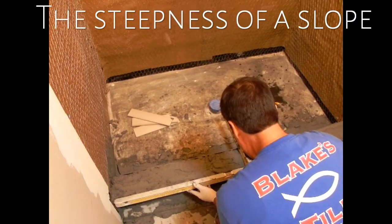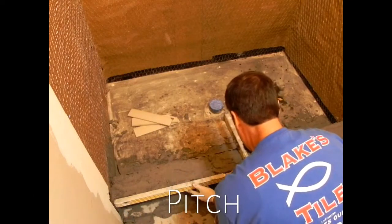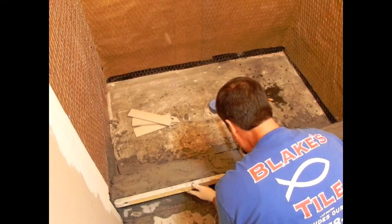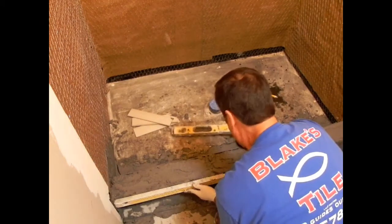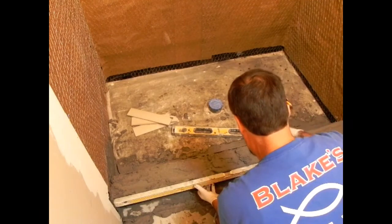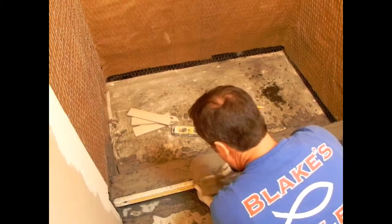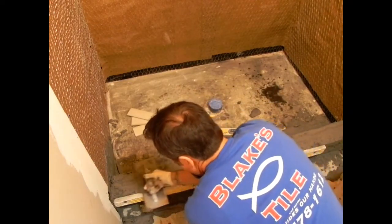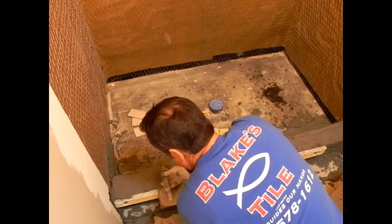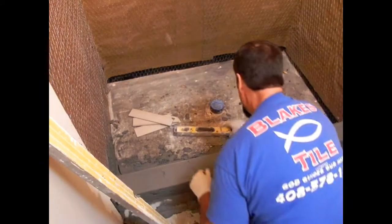Now I'm making sure I get a quarter-inch pitch toward the shower floor. Do not pitch it outside — make sure that pitch is going inside. I've heard stories of tile guys pitching that curb the wrong way and the water runs out on the floor. I usually leave about a quarter of an inch. I'm just rodding it right off the top, holding my level, and just forming this curb with fat mud. I don't staple on the top or inside of the curb — that way it's completely waterproof.